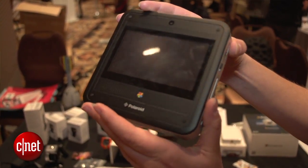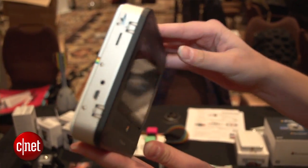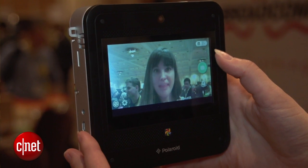So if you're not familiar with what this is, it's essentially a digital Polaroid. There's a 14 megapixel camera so you can snap all the photos you want. On the back, there's also a 2 megapixel camera if you want to take some selfies.